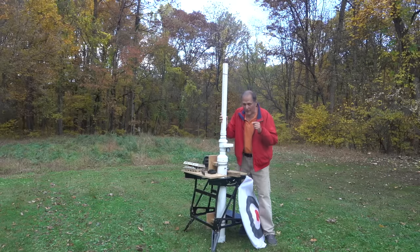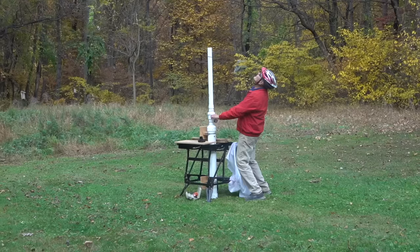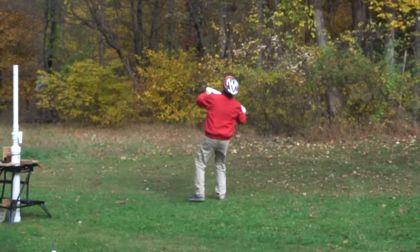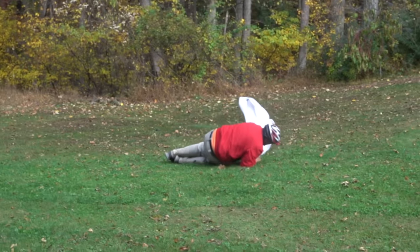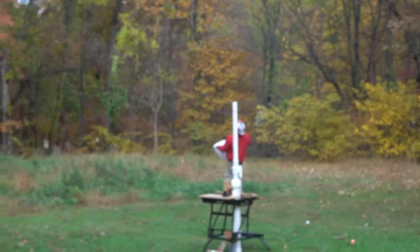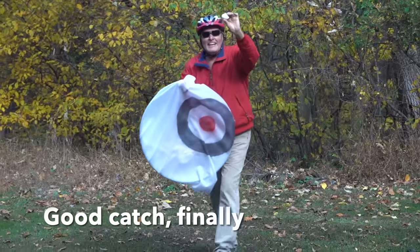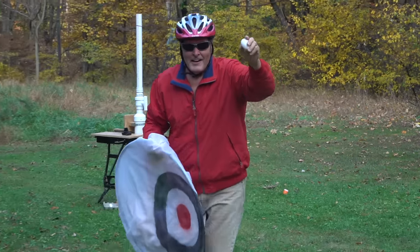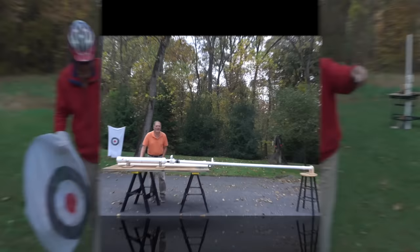I want to try this once more - this time I have the cannon anchored and I'm using a level to ensure that it's shooting straight up. This egg broke coming out of the barrel, so in addition to watching for the egg, I also need to watch where I'm going. I got it! Caught it! And to show you that it was real...